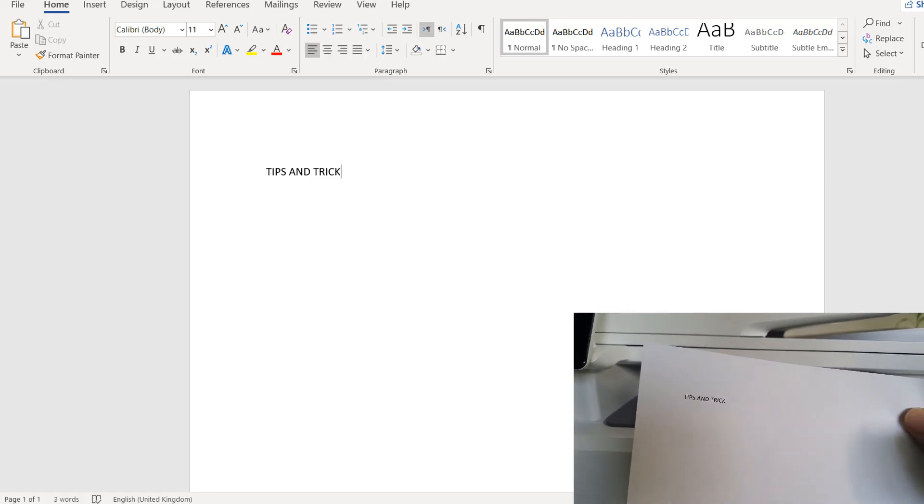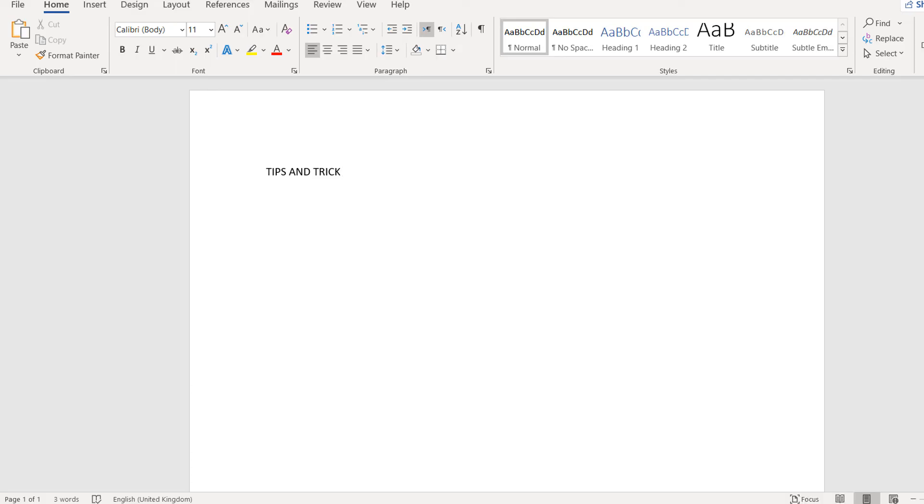You can see the printer is making sounds and printing the document. I've successfully printed the test page. Within this way you can easily set up your HP Color LaserJet MFP M283 FDW printer with your computer. That's all for now — thanks for watching my video, see you in the next one. Peace.